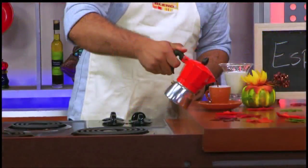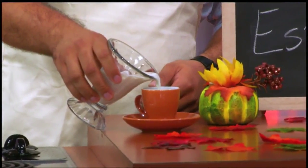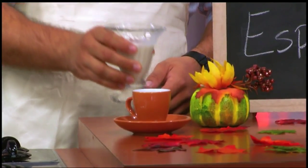Once it starts steaming it's ready to pour, add a little cream if you like, a simple way to put a little pep in your step.